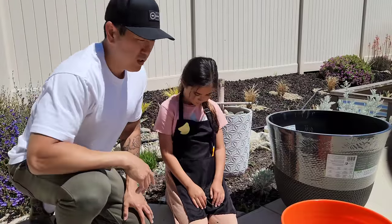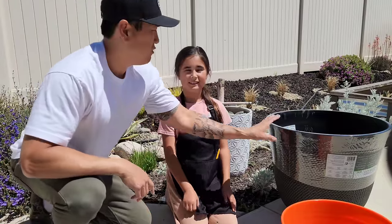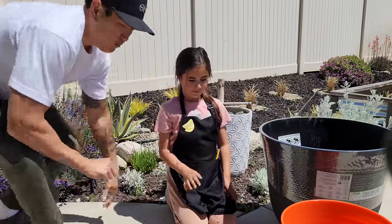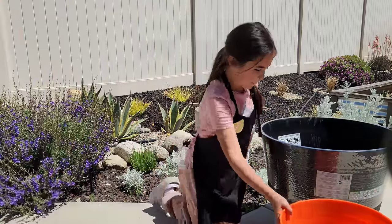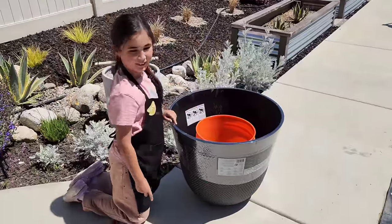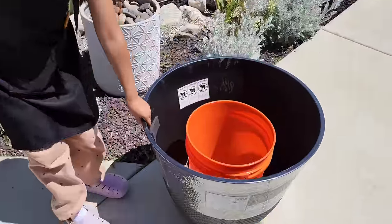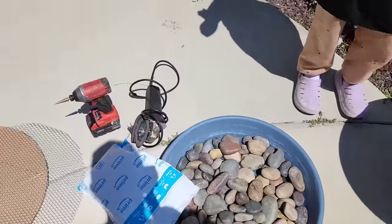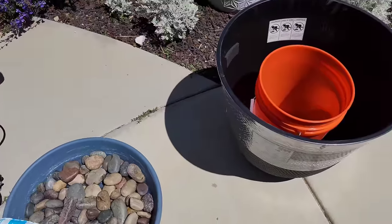So I think we can go ahead and get started — it's pretty simple. All you have to do is put the bucket inside of the pot, right in the middle, like that. And then from there we can put that wire mesh on top.